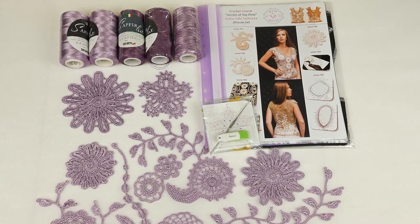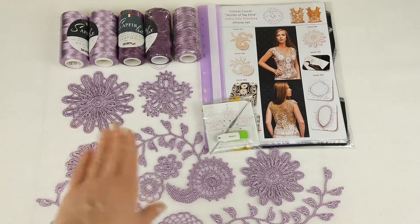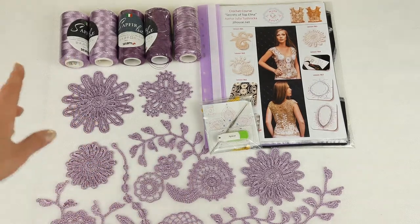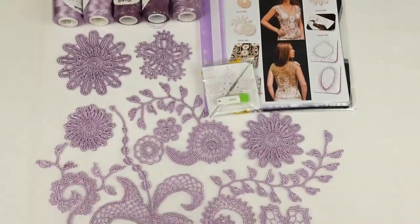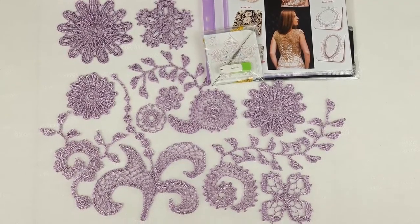I designed this fabric pattern for my new student by using individual measurements, so everything will fit very well to her figure and I'm sure the result will be really great. Now you can see the element samples I made from this light purple color. Here you have all these elements — we will place them in the journal together with schemes.